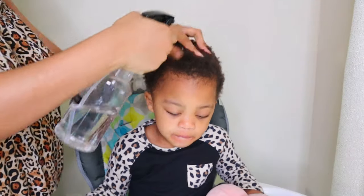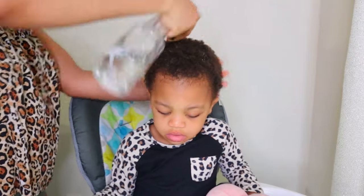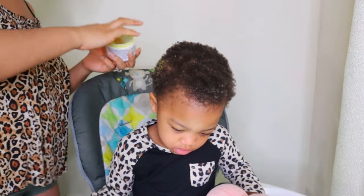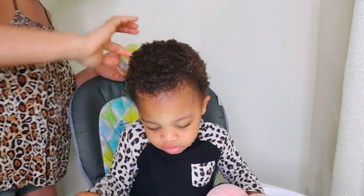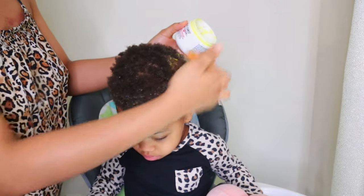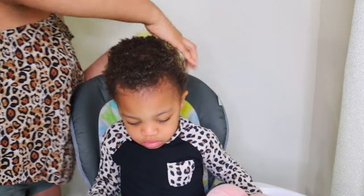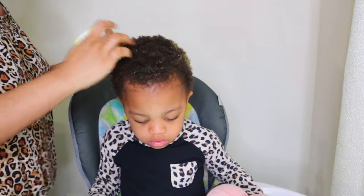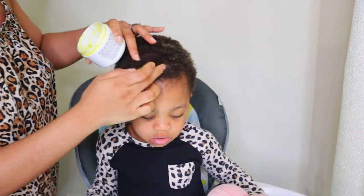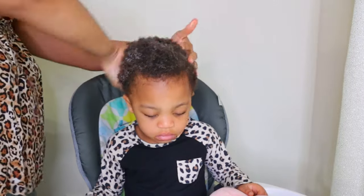We are just going to jump right into this video. The first thing I like putting into my daughter's hair is water — this helps soften her hair and make it easier to work with. The next thing I'm using is this hair grease for hair growth that I made myself. My daughter pulled her hair recently and she has a bad spot by the side and at the back, so I decided to start a 30-day hair challenge for her. I have that video on my channel and I'll leave the link in the description box.